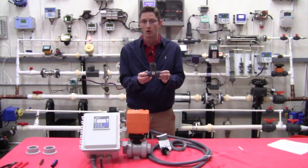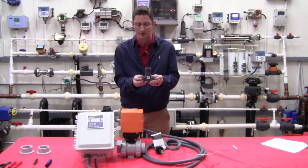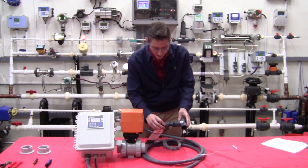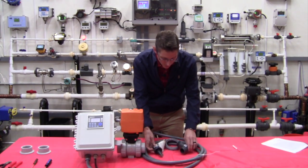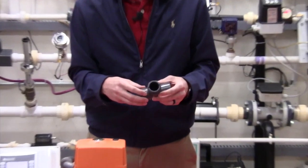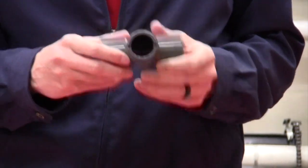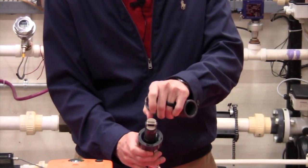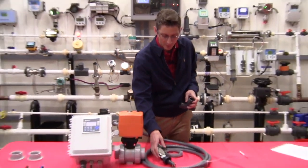The T-fitting will mount in your line — you'll cut out a section of line and mount it in there, then stick the paddle wheel flow meter inside of it. You'll notice on the inside of the paddle wheel there are two little notches at the top, and on the top of the T there are two little grooves, so the paddle wheel will only go into the T-fitting in one orientation. That assures the paddle is perpendicular to flow so we know it will spin as you're flowing bleach.